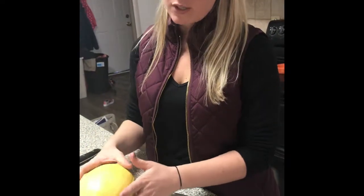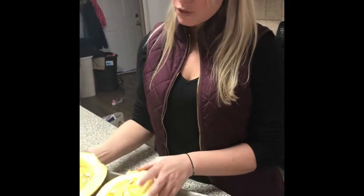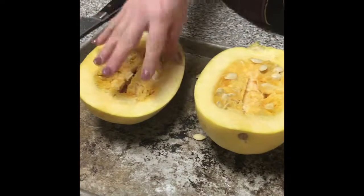What we're going to do today is we're going to do a spaghetti squash. What you need to do is cut your squash in half, and then you need to get all of the seeds out of it.